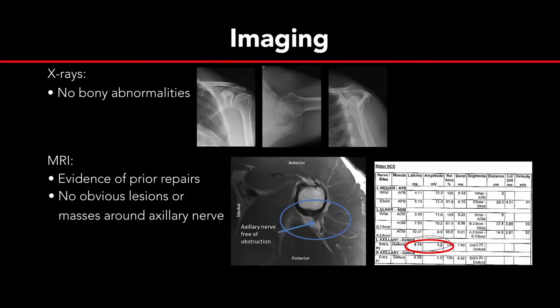A complete series of shoulder x-rays was unremarkable. An MRI demonstrated his previous repairs, but there were no obvious compressive lesions or masses around the axillary nerve throughout its course. He also underwent a diagnostic injection at the quadrilateral space that alleviated his symptoms temporarily. He was diagnosed with axillary neuropathy and quadrilateral space syndrome, and having failed extensive non-operative treatment, he elected to proceed with surgery.